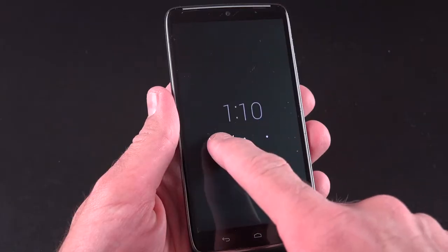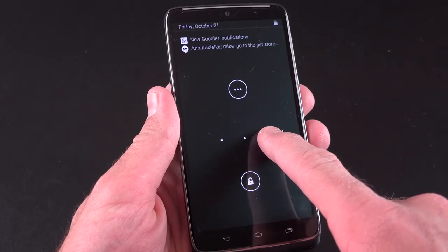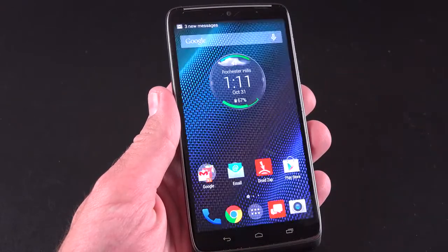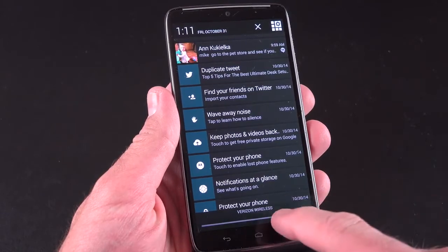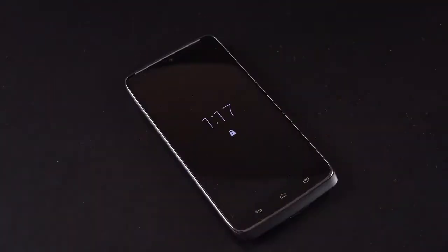You can see up to three notification badges on the lock screen. If you have more than that, you can press the more icon to show the other notifications. When you unlock into those notifications, it basically just takes you to the drop-down notification shade. Just like the Moto X, you can also wave your hand over the display to wake it up as well.